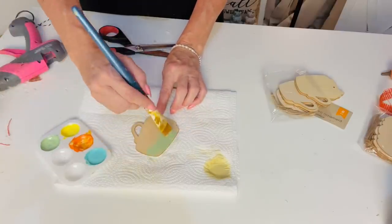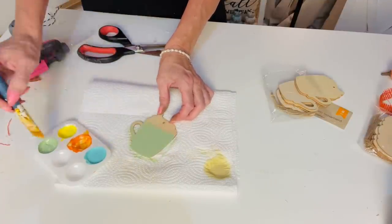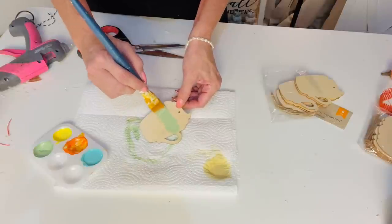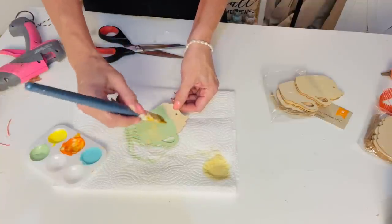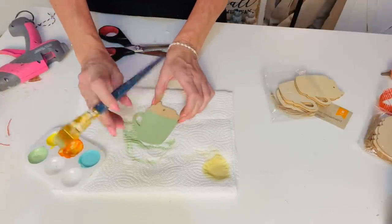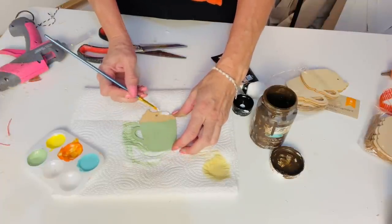For the next Dollar Tree DIY, I'm going to take these cute little wooden cutouts from Dollar Tree and make them into pumpkin latte cups. I was so excited to find these — I wanted to paint each and every single one. There are about six to a pack, I believe. I'm just using this cute Apple Barrel craft paint in a mint color to create a latte kind of look. Then a sweet dear friend of mine sent me the cutest little stickers I'll use at the end. I did a first layer on the cup front and back, and then I'm just going to add a tiny bit of white for the whipped cream part at the top.